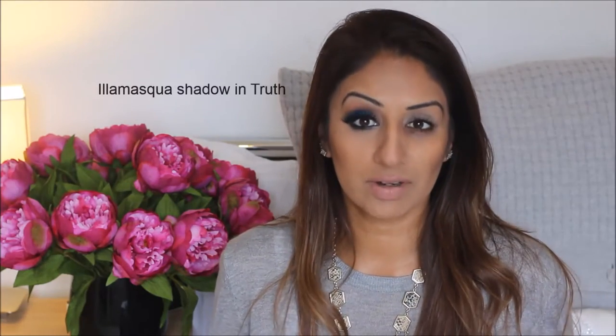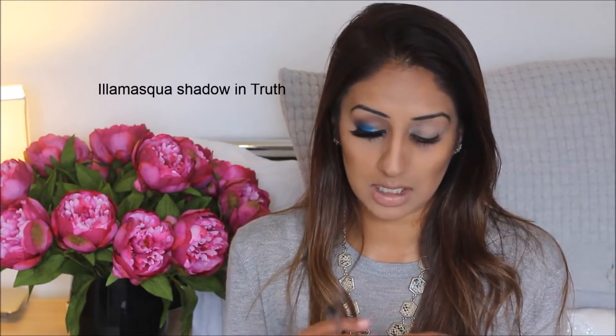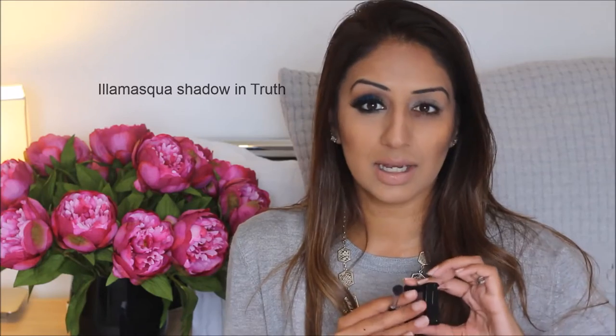I'm going to take my blending shade, which I think is very very important for this look. I'm taking just a mid brown shade — you can use any matte mid brown shade. I'm using shade Truth from Illamasqua, a nice mid brown shade. I'm using this with a blending brush and going right into my crease.